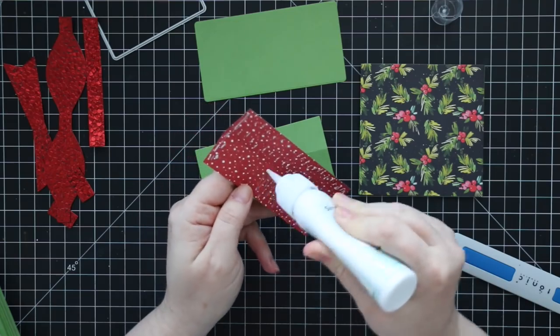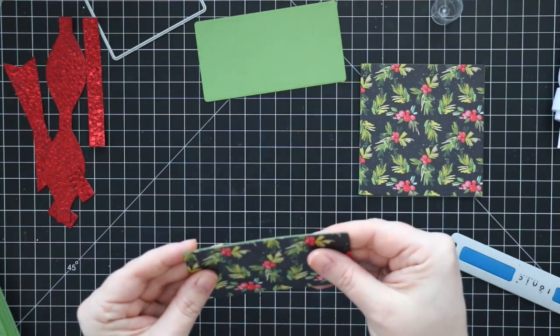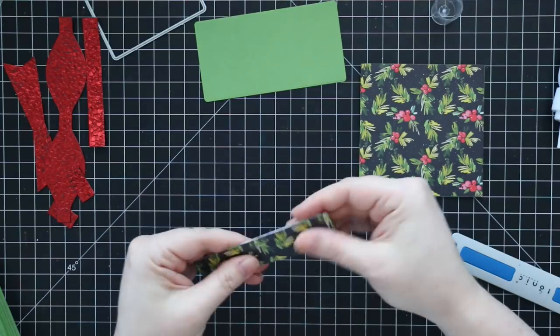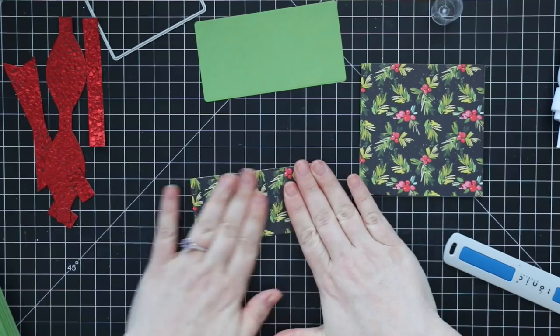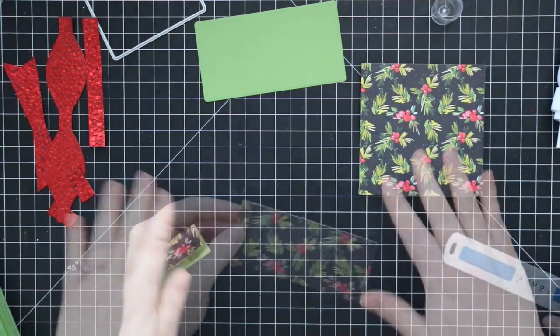I reinforce the score line down the middle again just to make things fold a little bit better and to minimize cracking as much as possible. Then I adhere the patterned paper to the cardstock and fold that over — that will be the top of this gift card present box.